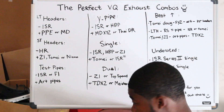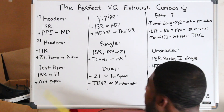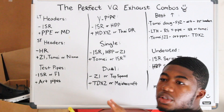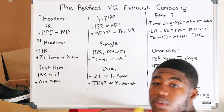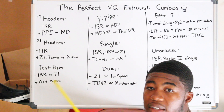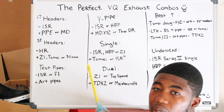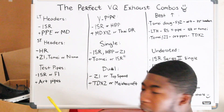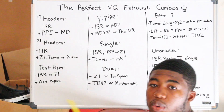Now we're going to the axle-back section. Single exit — if you have a budget, ISR. That goes for 370Z, G35, G37, 350Z — ISR makes them good. They sound really good for the 3.7-liter engines. But as for the 3.5, they're more quiet, and a lot of people try to remove the resonator and it just goes real bad.